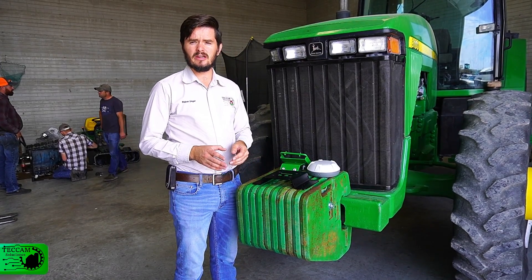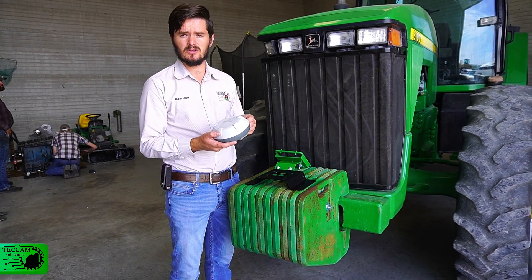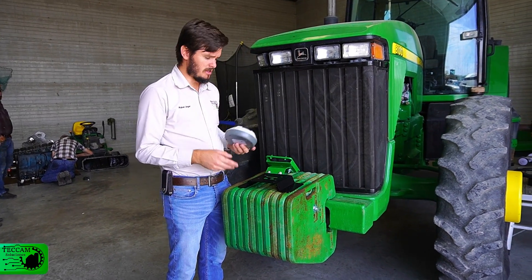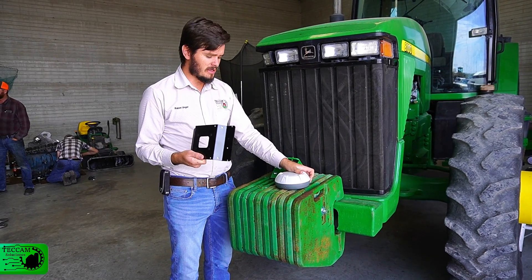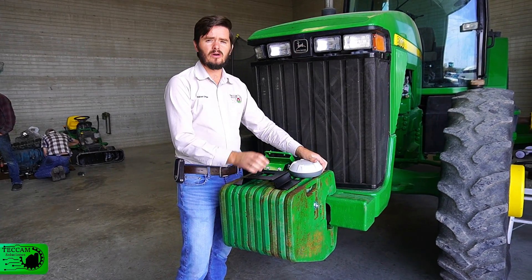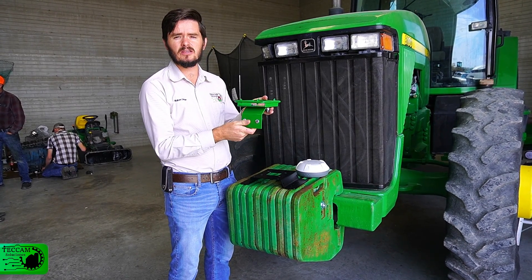Now that the steering wheel is ready for assembly, the next part we're going to look at is the GNSS receptor that's going to go on the roof of the tractor. The base included with the kit is the standard one, but in this case the customer wanted a custom-made base for his receptor, so we made one and this is what's going to be installed on this tractor.